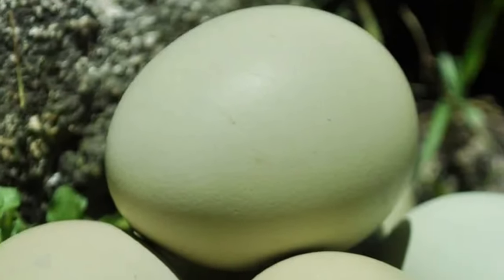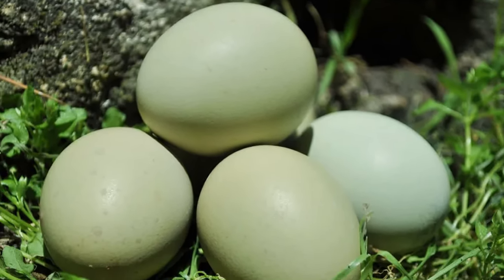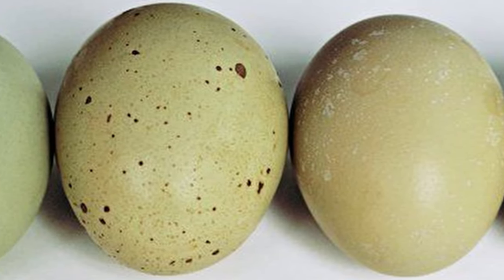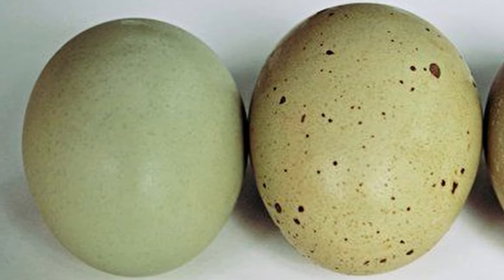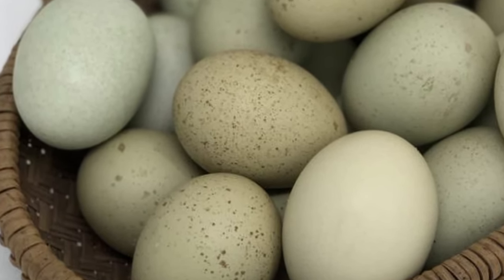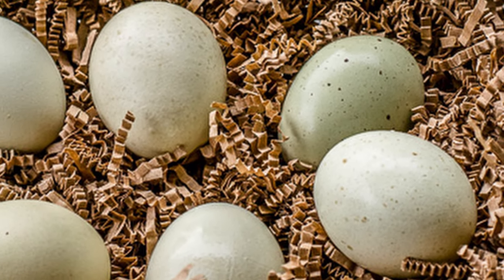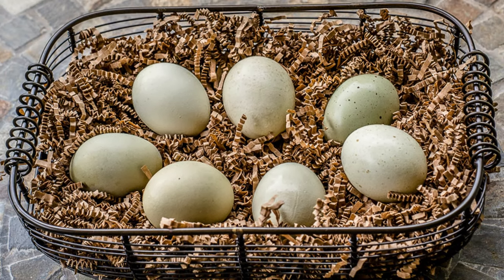Swedish Isbars produce between 150 to 200 eggs per year. Eggs are medium to large in size, with colors ranging from moss green to pastel green, and they are sometimes overlaid with purple or brown speckles. Many chicken aficionados think Isbar eggs are the most beautiful of any egg. Whether speckled or pure green, Isbar eggs are exotic and a welcome addition to any egg basket.